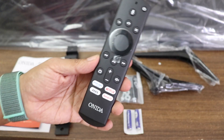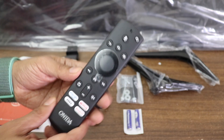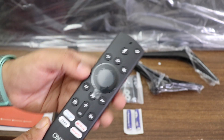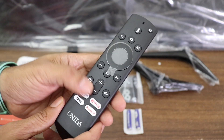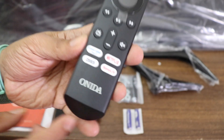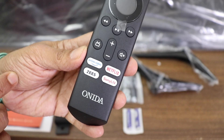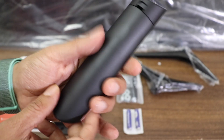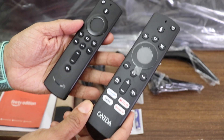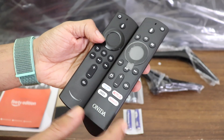Quick look at the remote — it's very similar to the Fire TV Stick remote with a few additions: a voice search button on the top, back button, home button, D-pad, volume button, a button to go to your TV set-top box, mute button, and hotkeys for quickly accessing Prime Video, Netflix, Zee5, and Sony LIV. It's a little bigger than the Fire Stick remote because of the hotkeys, but overall the remotes are very similar.